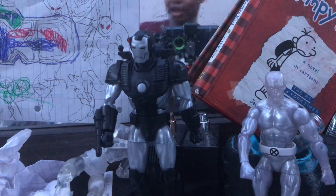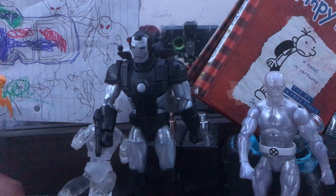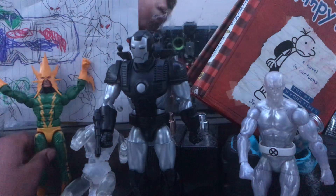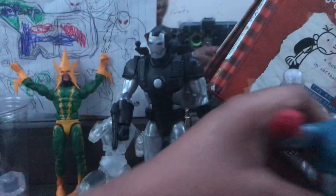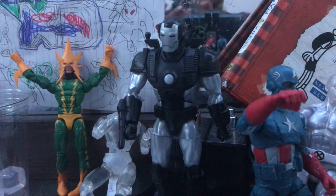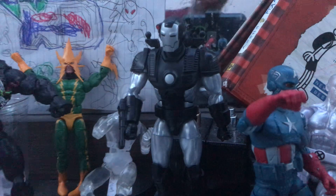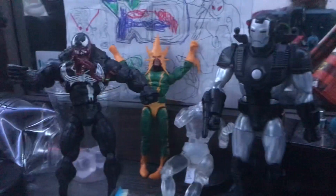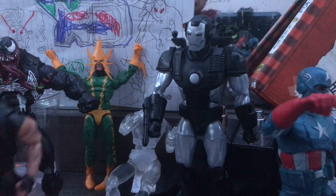Here we have Amigo the Invisible Man, and Electro, Crow, and Captain America, and Venom, and we have an old one — not a Marvel Legends, but a Toy Biz, because of Spider-Man 3, and the Punisher.